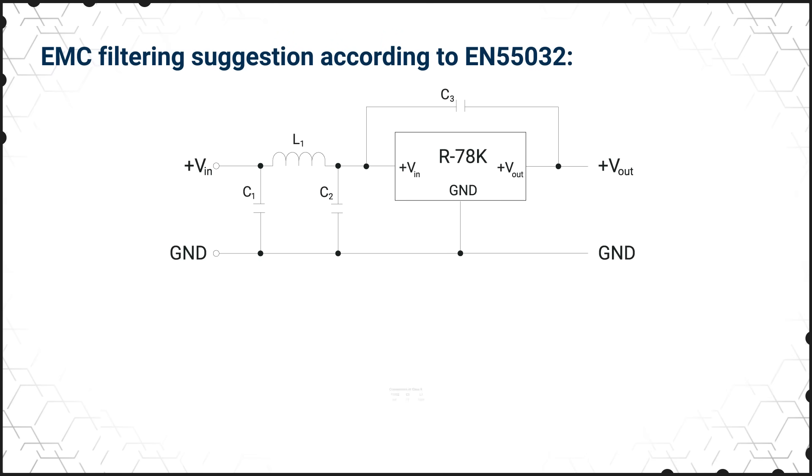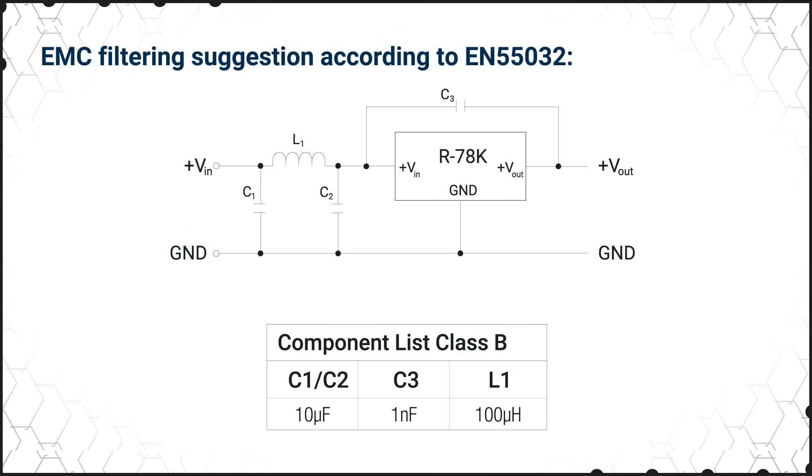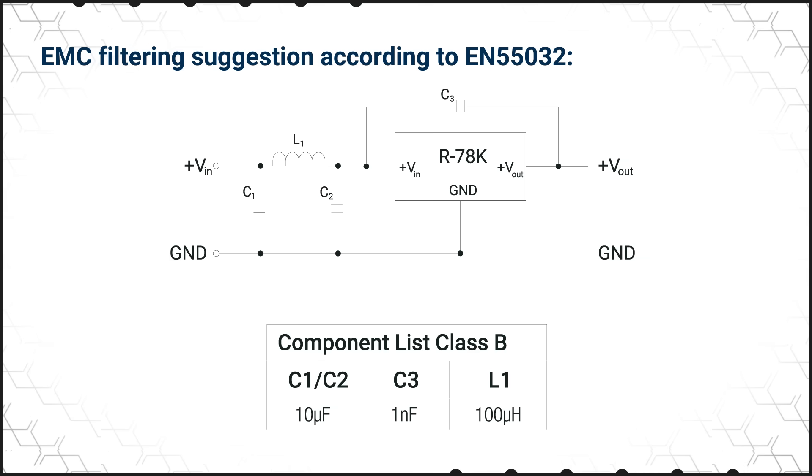The regulator modules also have built-in undervoltage lockout and continuous short circuit protection with automatic recovery. They're also IEC and EN62368-1 certified.